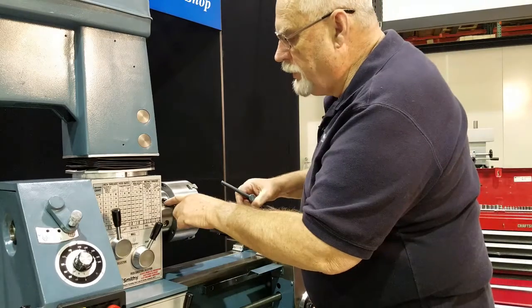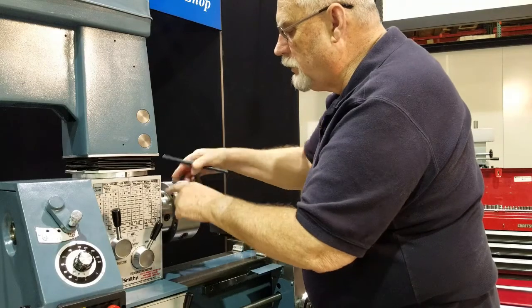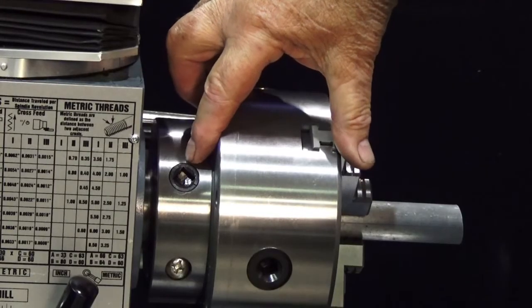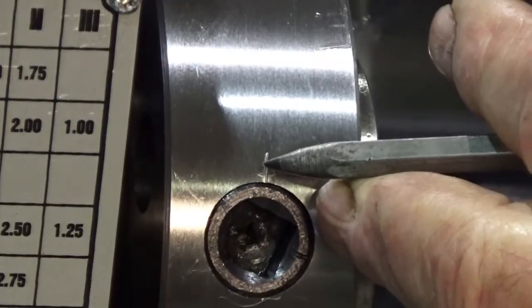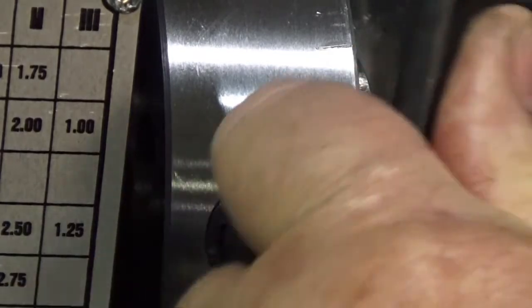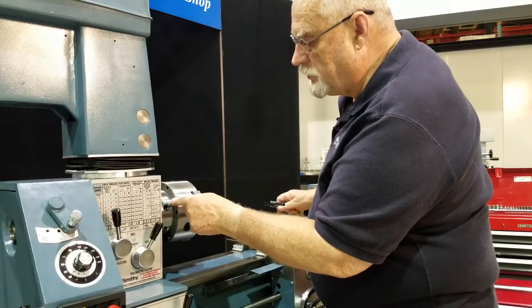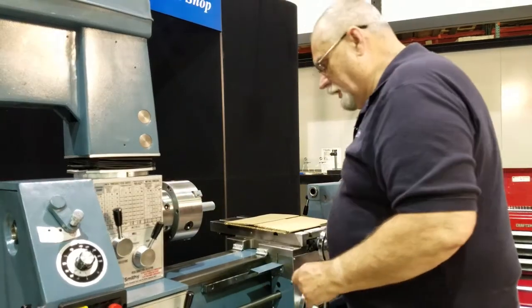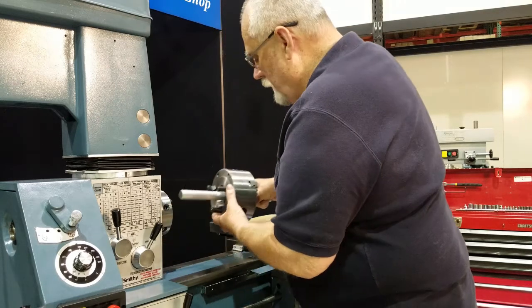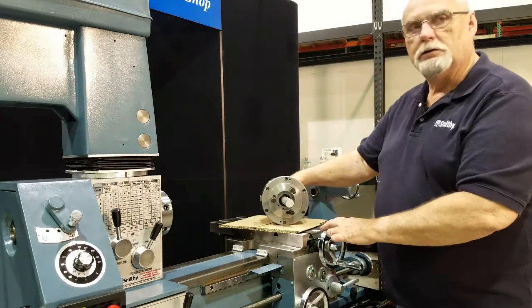We've got three cams located around the spindle. I've got two of them loose already. On this one here you can see the little alignment mark, and there's another mark on the cam itself. What we're going to do is turn those so they line up — just like that. You see the two marks are aligned. When you've got all three of them like that, you can grab your chuck, wiggle it, and pull it right off the machine. That's what your chuck mount looks like.